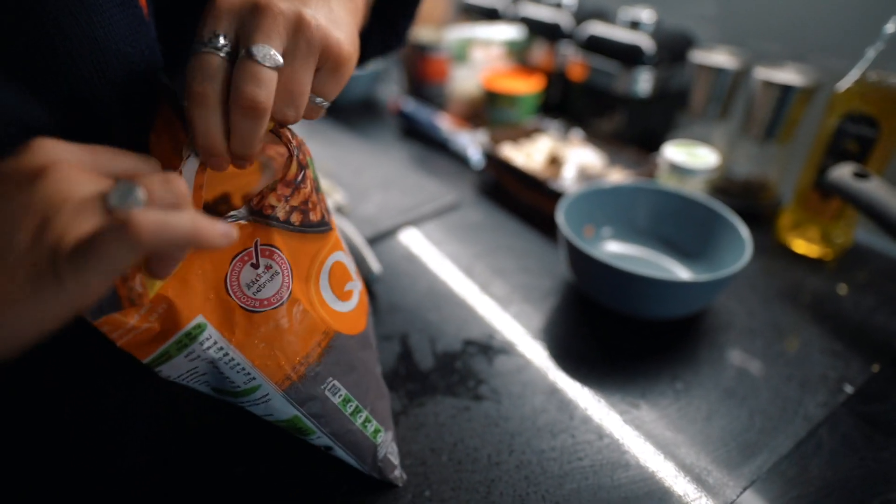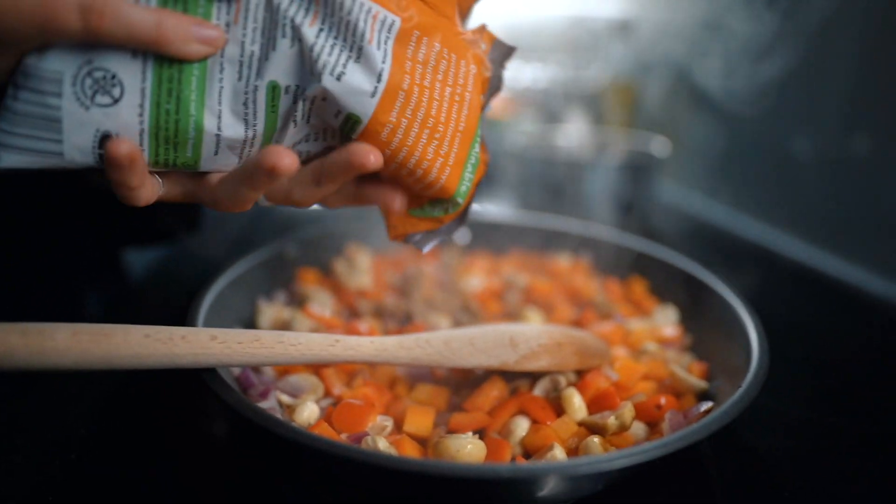Then going in with the corn mince and just giving that a stir, leaving it to cook with the vegetables.